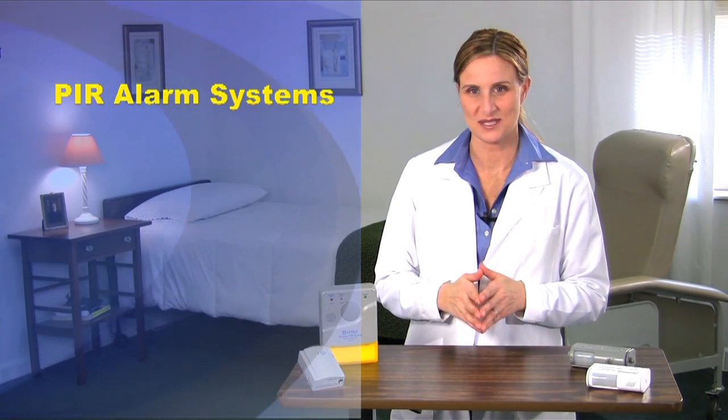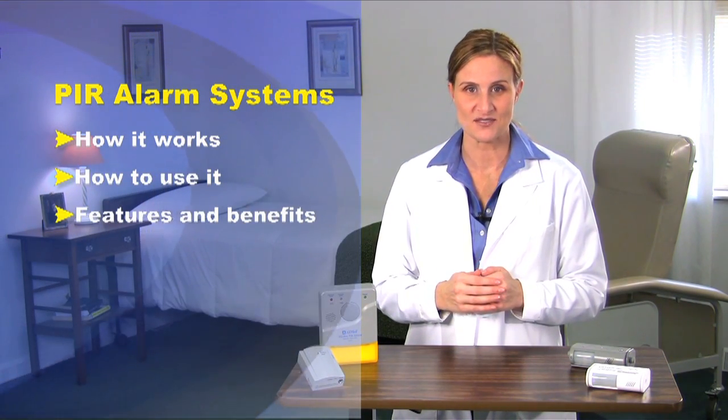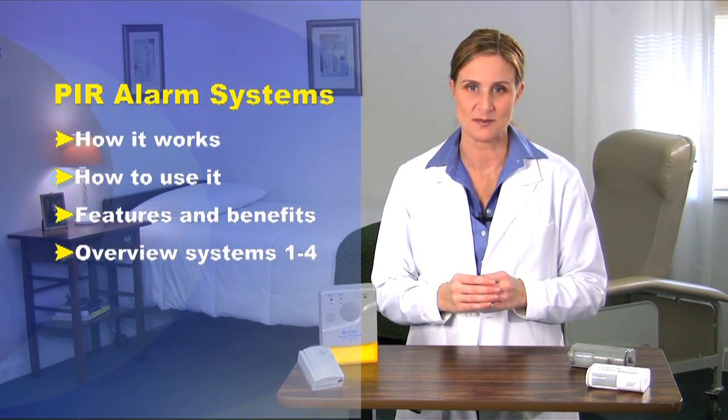Join me now for an overview of the PIR fall alarm systems. The overview will explain how it works, how to use it, all the features and benefits of the system, and we'll overview the four other available PIR system variations.